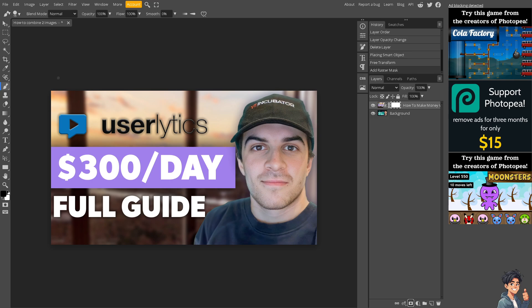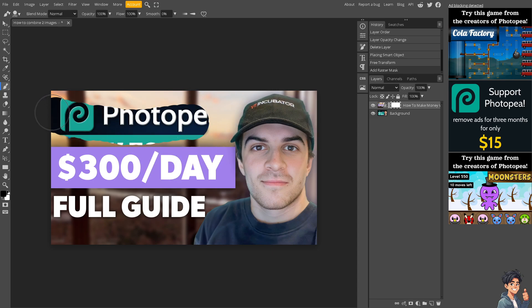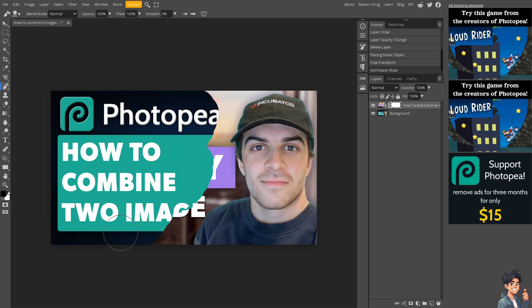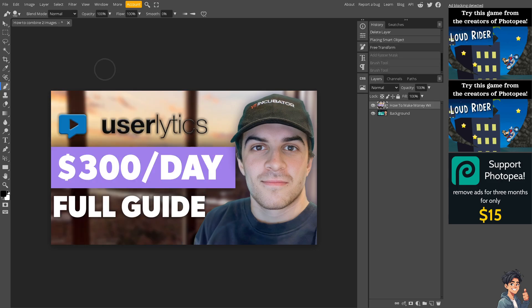You can resize the brush option by pressing the bracket keys. When you click on the image, you'll see it's now falling into place — you're replacing and merging the two images depending on your goal and aesthetic purposes. It may look a little bit harsh. If you press Alt+Z, you undo the steps taken. Instead, reduce the flow to around 20 and the opacity to maybe 40 or 50, depending on your preferences.